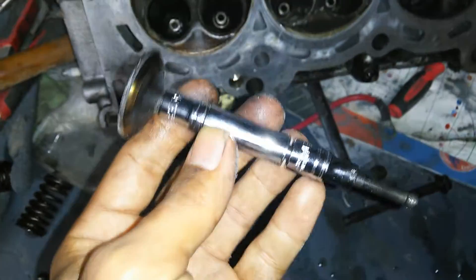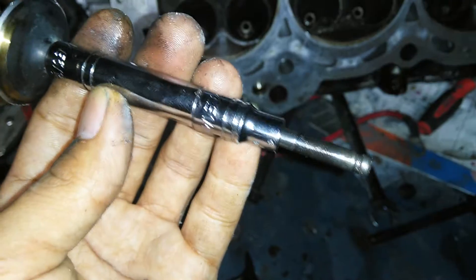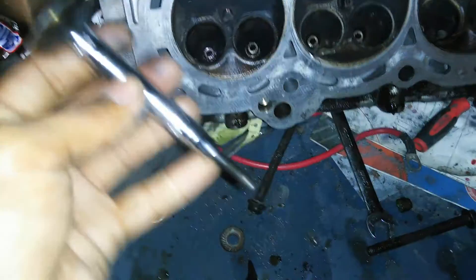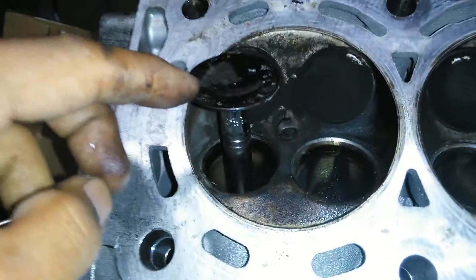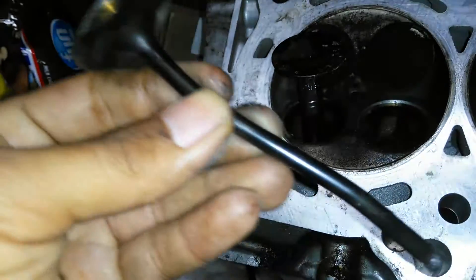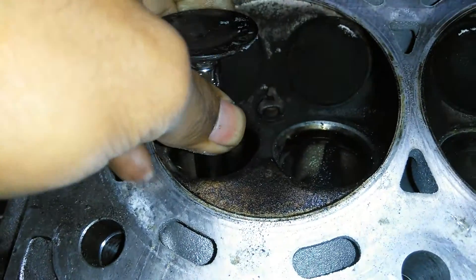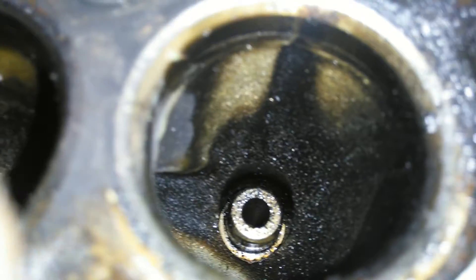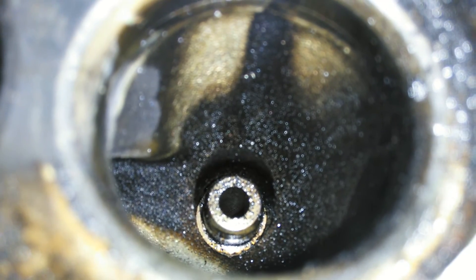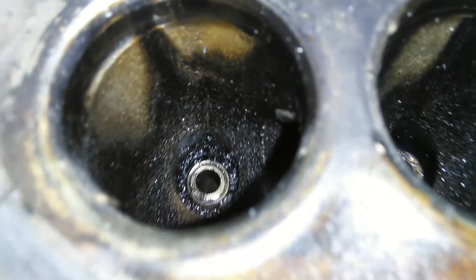Once I saw the valves kept bending, my next plan was to get some support in the middle. I grabbed two sockets — the deep one is a 5/16 and the short one is a quarter inch — and now they provide support in the center. When you put the valve in and hit it with a hammer, it's not as prone to bending because it has support from the sockets. Let me show you how far I've gotten.